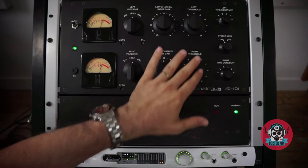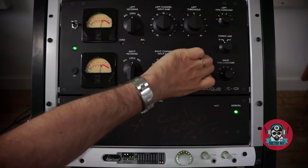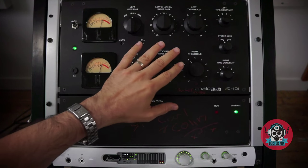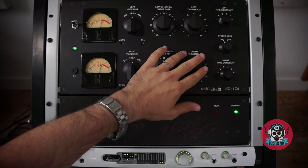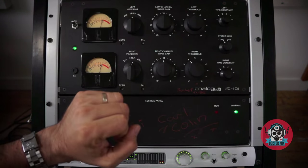To the right of the input gain, you have the threshold control. And when you turn it clockwise, you make it more sensitive and it will grab more. Again, because this is a feedback circuit, when you change the threshold, there is a resulting change back at the input. I needed to explain this.